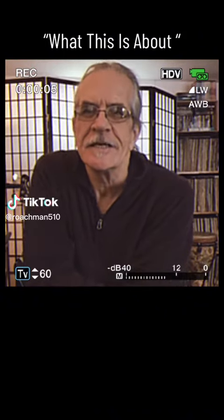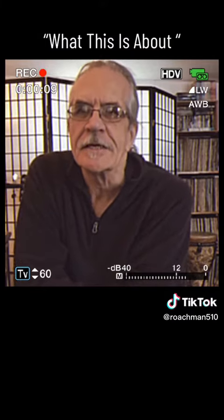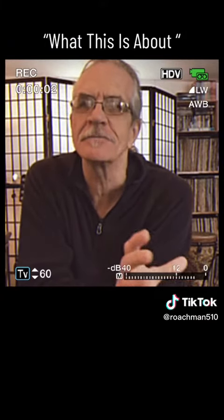Hello TikTok friends. I wanted to tell you a little bit about my channel. Basically it consists of me getting high and creating what I call little tone poems.